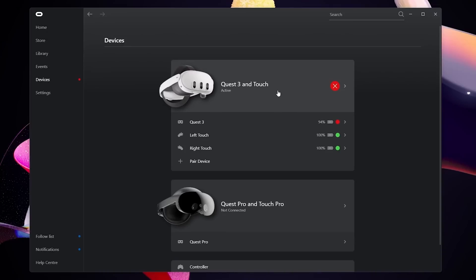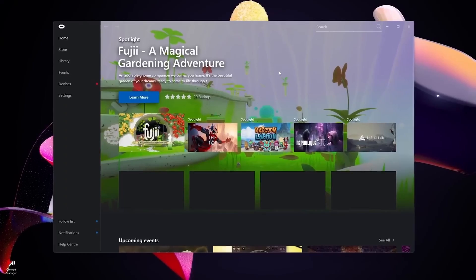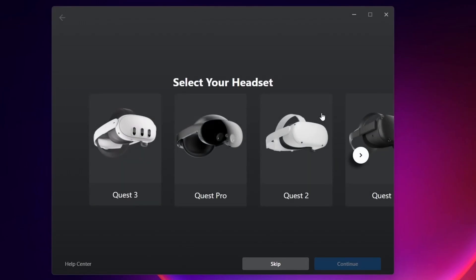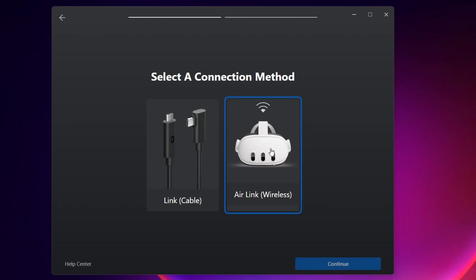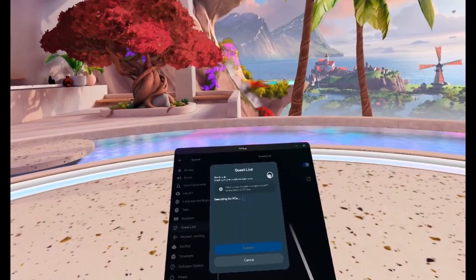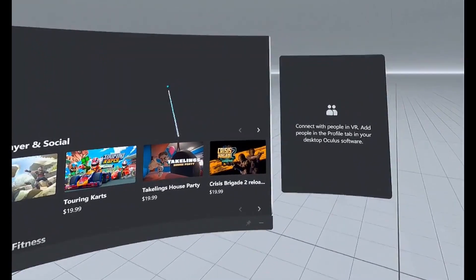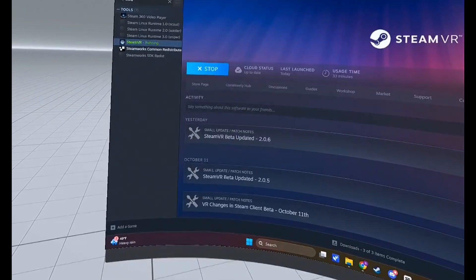The Quest device allows for easy connection to a computer, enabling you to expand your game collection with titles from platforms like Steam. To establish this connection, you will require a USB-C cable and a downloaded version of the Quest program on your computer. However, we suggest using the Air Link mode for wireless access, which is more straightforward. To enable Air Link, all you need is a local network and the Quest application installed on your computer. Simply activate the Air Link option within Quest to establish a successful connection. After the goggles locate the computer, we connect to it and confirm the pairing on both devices. The PC VR lobby then provides us with a list of games. It is compulsory to install SteamVR on the computer if we want to use it with the goggles.